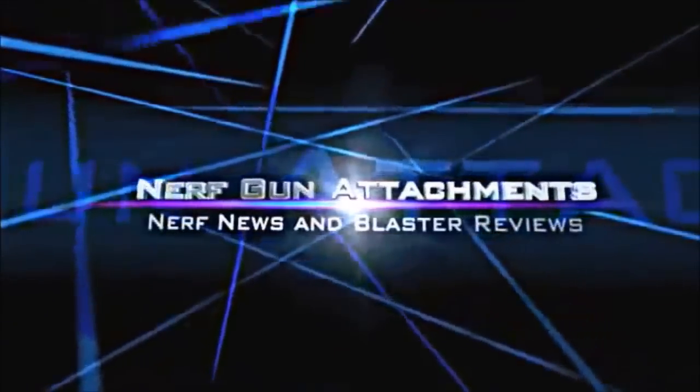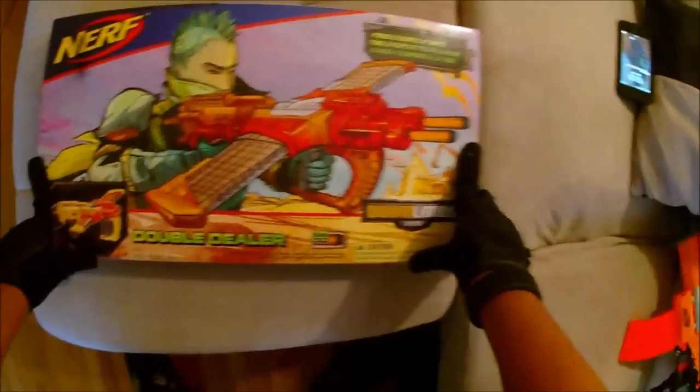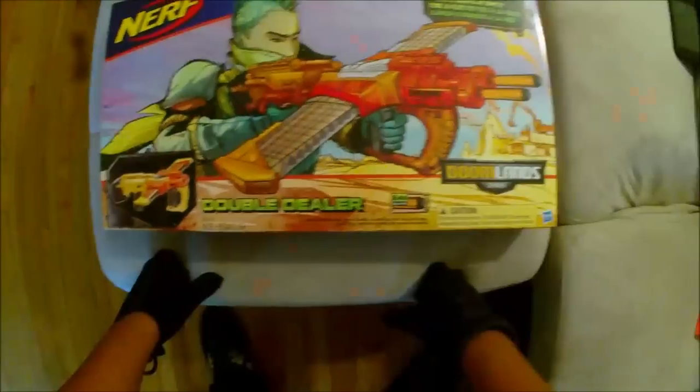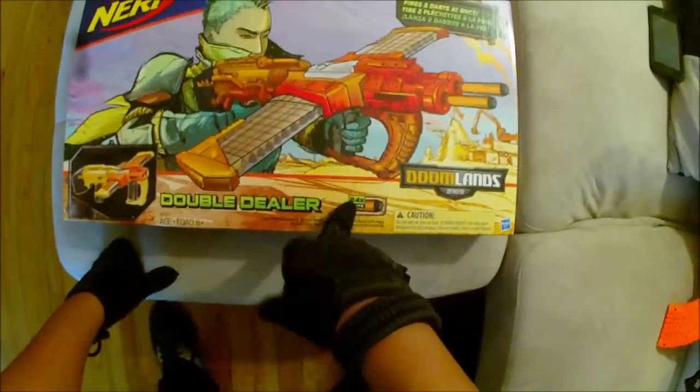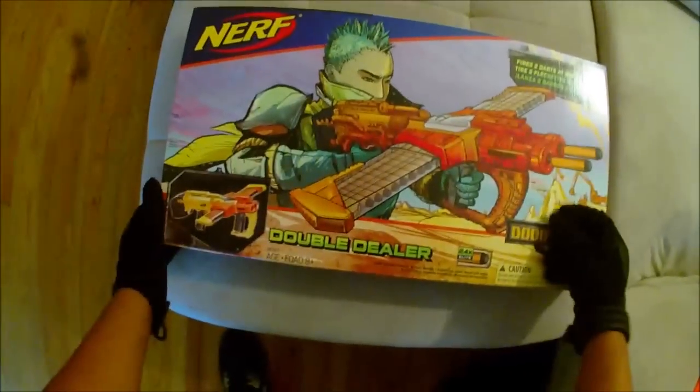Look at what we have here: the Nerf Doomlands Double Dealer. Let's take a quick look at the box. This comes with 24 elite Doomlands darts and fires two darts at once.